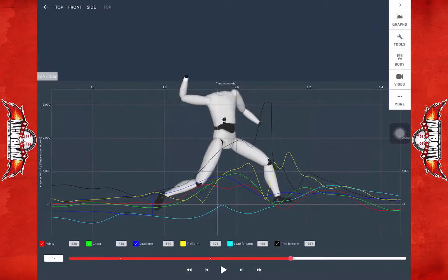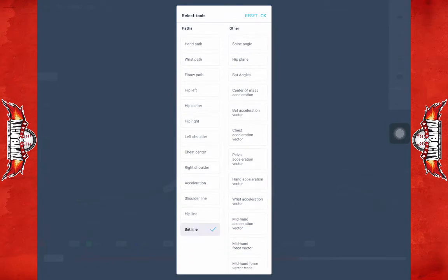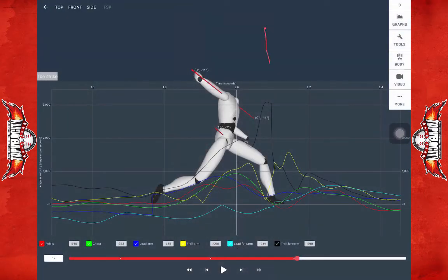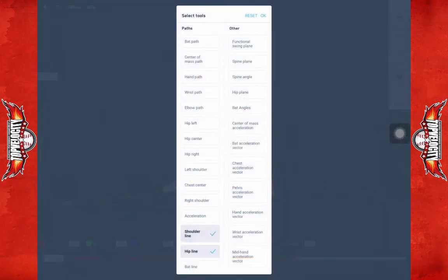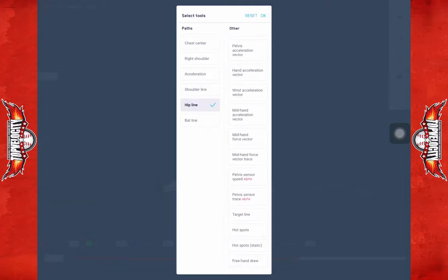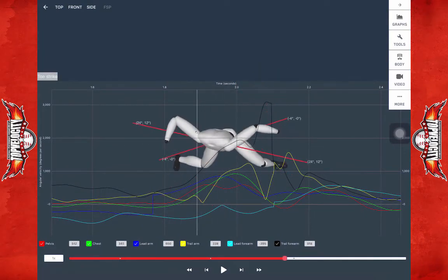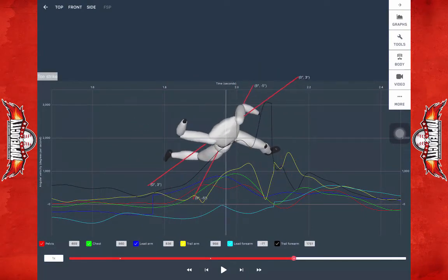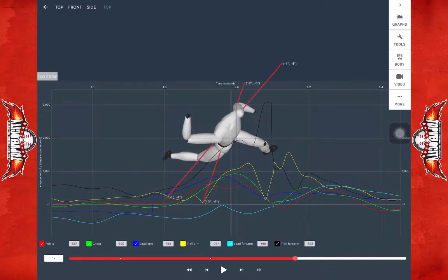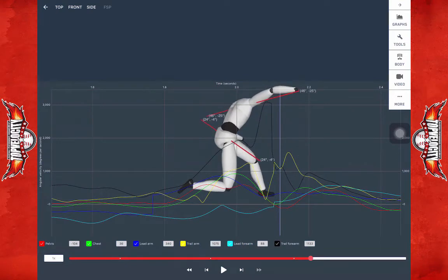That's what that collapsing is doing biomechanically. When the hips do finally open, there really isn't much separation. Putting the hip line and shoulder line up, you can see there's no separation really between the two. The hips wanted to start, but then they slowed down — that's when the glove pulled and everything syncs up pretty quickly. Because of that, you don't get a lot of forward trunk energy to release.